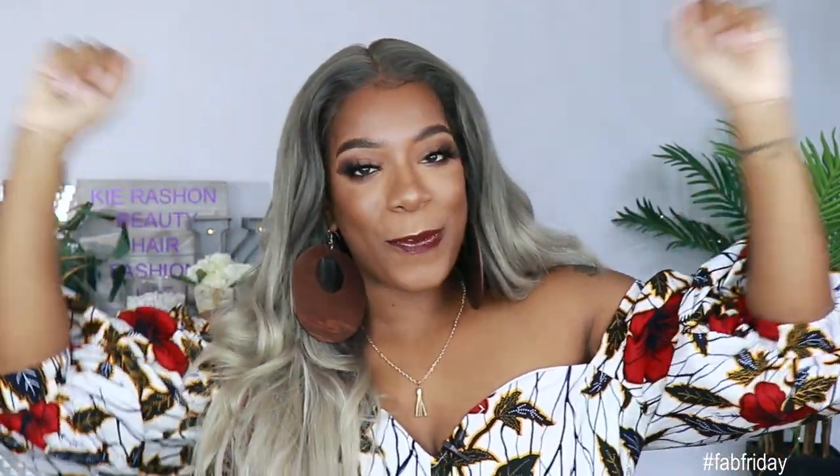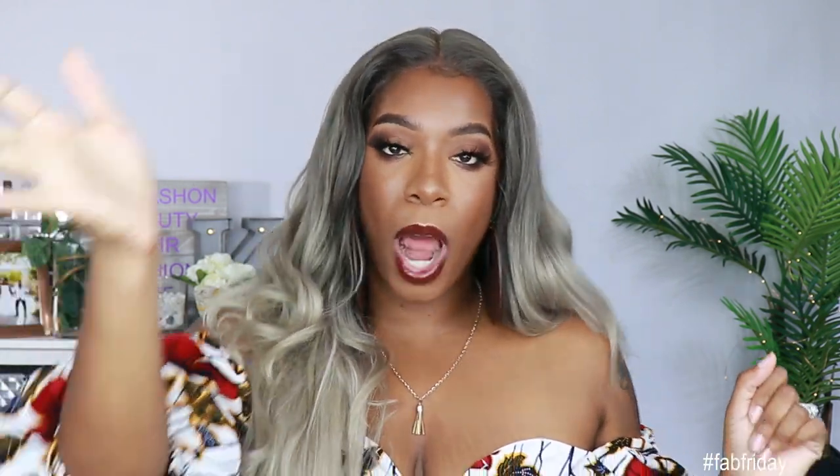Hey guys! Welcome back to another edition of Fab Friday! Yes it's Friday! Thank you Tom Cruise! Make sure if you're new to the channel, go ahead and subscribe and smash that notification bell so you don't miss anything. Also give this video a thumbs up if you want to see more videos like this in the future. Now let's go ahead and get into this video!